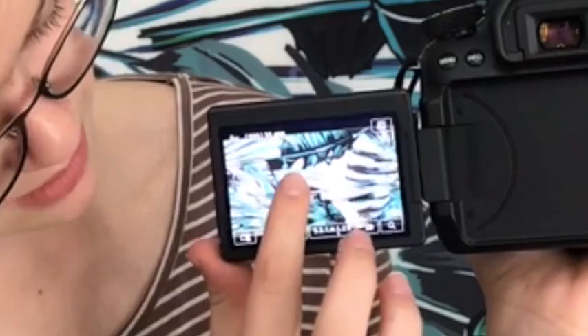It has a flip-out screen, and it can also flip around so that whenever I'm doing my YouTube videos I can see myself. And this right here — it's a touchscreen. It also has the ability — I don't know if you guys can see that — it gives you the ability to take a photo just by tapping the screen.